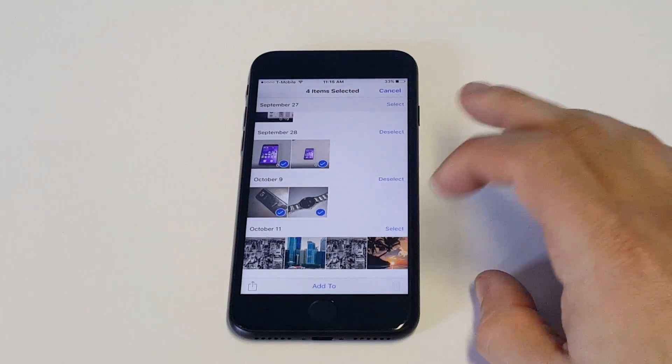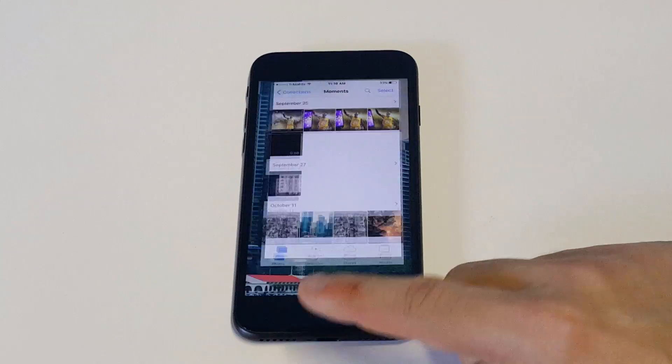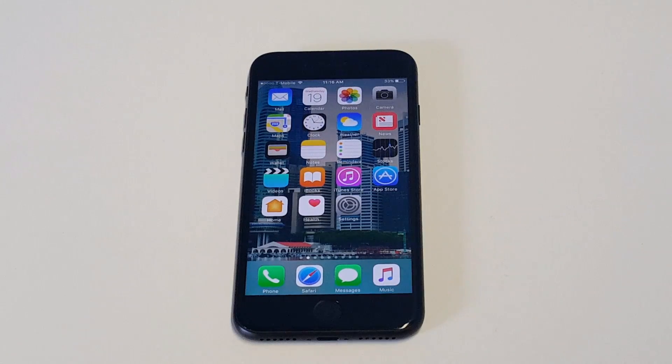I'm going to get rid of some stuff because I don't need it on here. It'll say delete four items, then it'll clear it off and give you some extra space. There's really no reason to keep these piled up on your iPhone because after a while the stuff does tend to pile up and it takes up a lot of storage. So it'll help you free up some space.